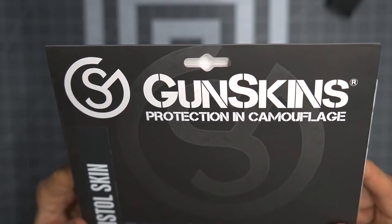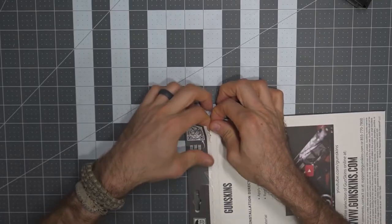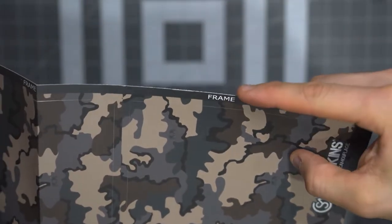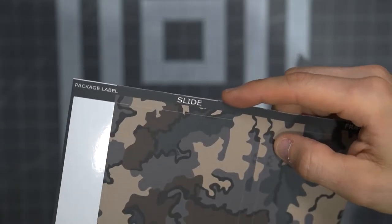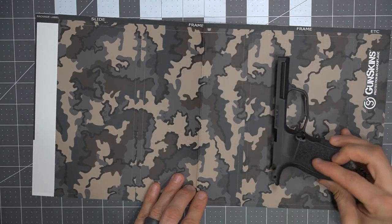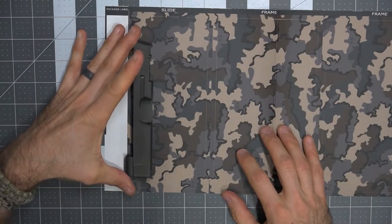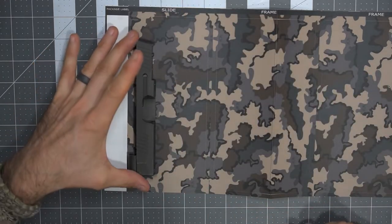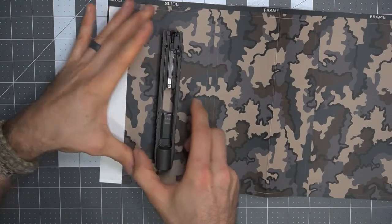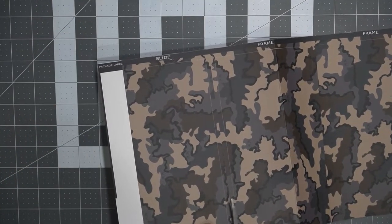Getting the skin ready — the Gunskins Pistol Skin Kit comes with everything you need, in the color Kuyu Vias camouflage. Each sheet is individually labeled: you can see the frame, the slide — pretty much all you need for a pistol, with everything fitting on nicely. This could fit a number of different pistols, including my SIG P365XL. Getting everything roughly fit and into place, planning ahead, and seeing how everything will work out is definitely an integral part of the process. Take your time, measure twice, and cut once — because once you cut the skin, you're pretty much stuck.